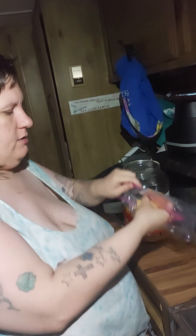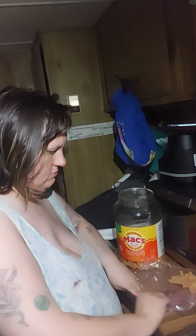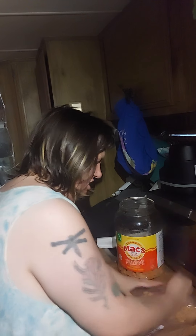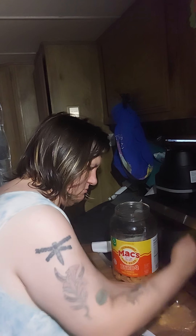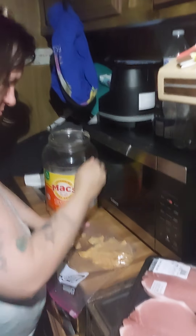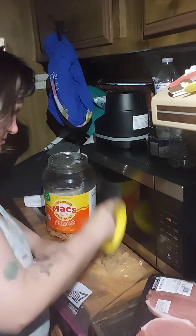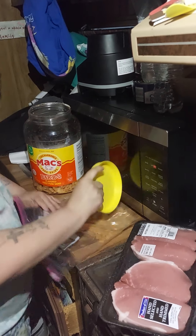Get a handful like this. If you have a blender, put them in the blender. If not, put them in a bag like this, close it up, and you're going to crush them — just be careful not to pop the bag when you do it.